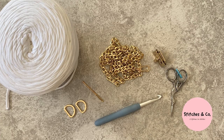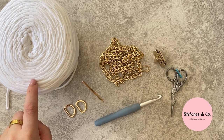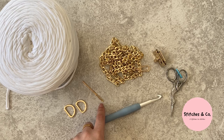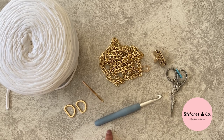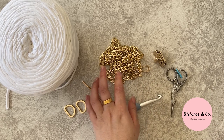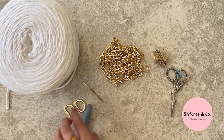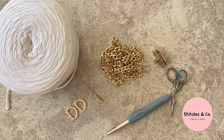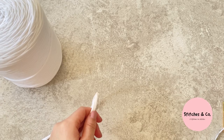You'll need 700 grams of t-shirt yarn in your choice of color, a darning needle, an eight millimeter crochet hook, scissors, and bag hardware — I've got a chain, a lock, and some D-rings. I'll put more information in the description box below.